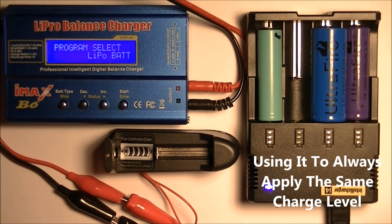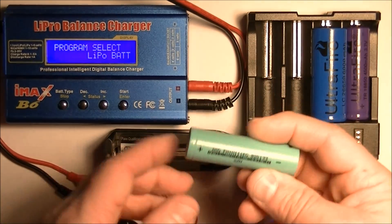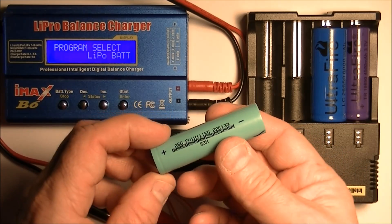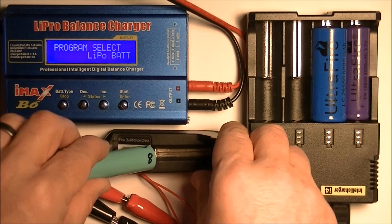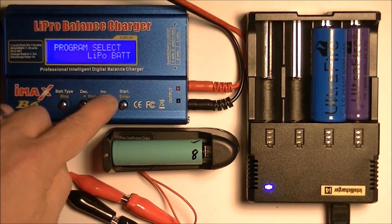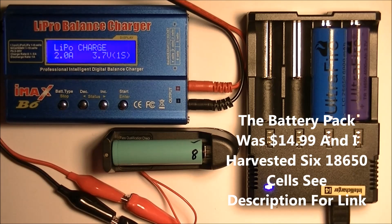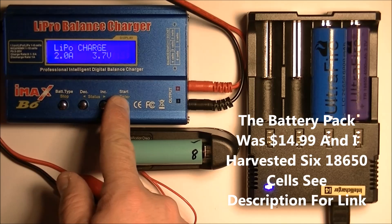So what I'm going to do — I'm going to start with the 18650 here. This battery I harvested from a laptop battery pack; it cost me around $12. I'm going to see how much it can hold. We'll put it into the holder here, select lithium ion, standard settings, and I'm just going to hit start on this.